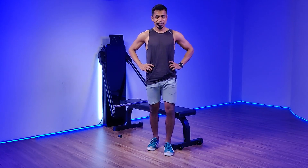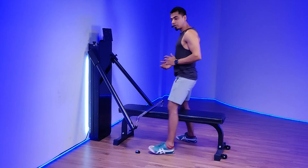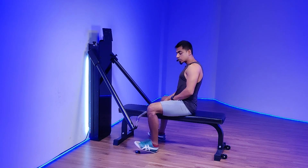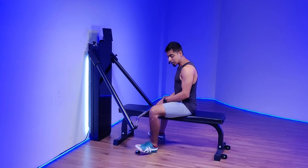Seated barbell shoulder press. As the name suggests, you're going to be working predominantly the muscles in your shoulders. I'm going to position myself right on the seat in between the arms. Keeping my weights disengaged on the machine, it's going to be convenient to have your remote engage and disengage the weights at your foot.